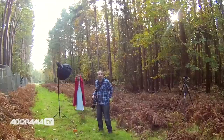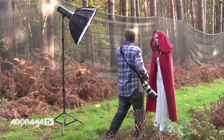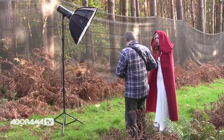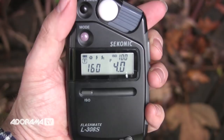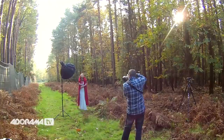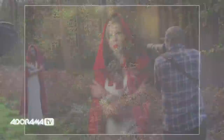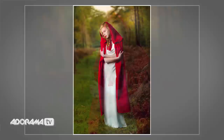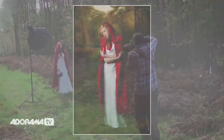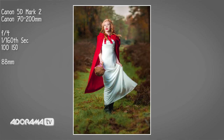Now I need the flash to fire at f/4 so Fern becomes correctly exposed while the background is slightly underexposed. I take a test reading pointing the meter back at the flash — it's giving me f/5.6 — so I drop it down just a little bit to f/4. My flash is now producing exactly the right amount of light. The shots come out fantastic — we even do a little spin shot.